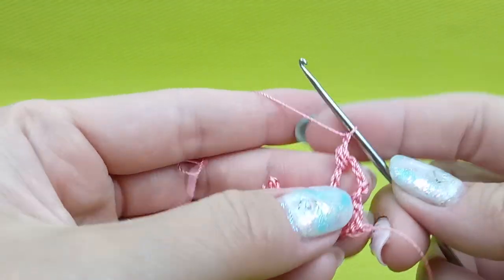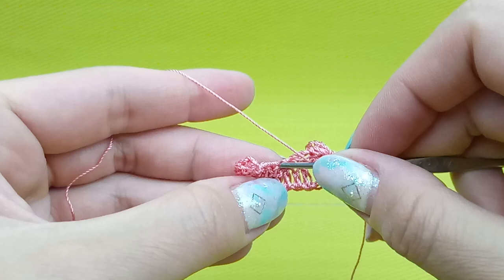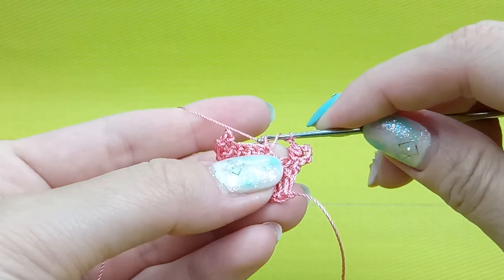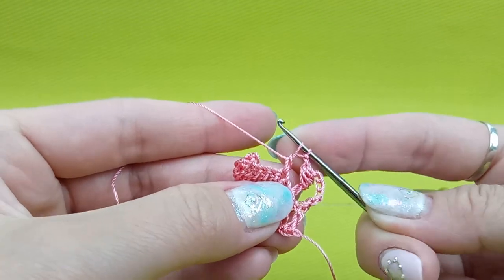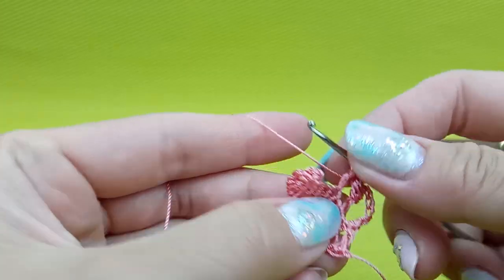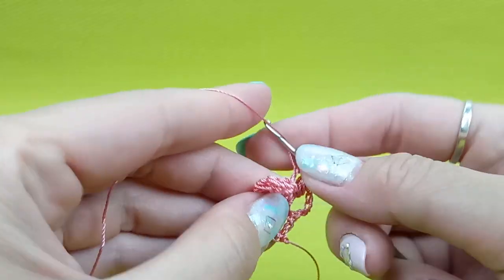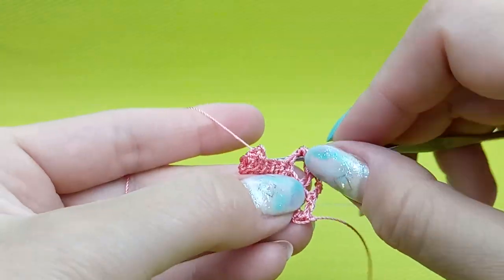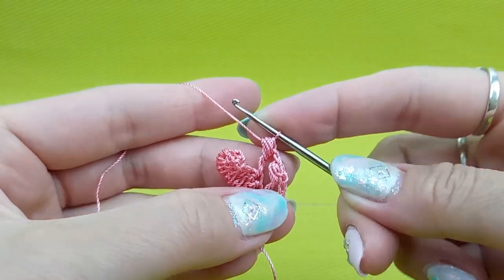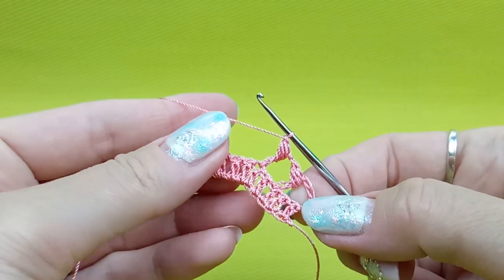Once again I will show you — I will make one chain loop. Next, one time yarn over, insert hook, yarn over, make a loop. Now I have three loops on my hook. Yarn over and draw thread through two loops. Now, yarn over, go around this stitch, yarn over and make a loop. Again, yarn over, go around the stitch, make loop. And once again, like this. After, just yarn over and draw this thread through everything. And just to finish this bubble, we need to fix this top point — I like to do like this to finish the bubble.